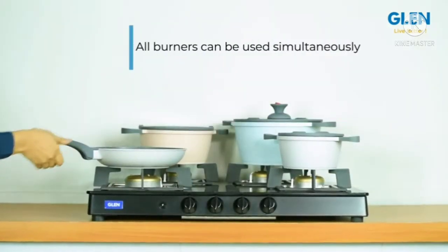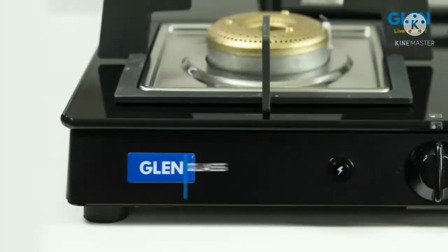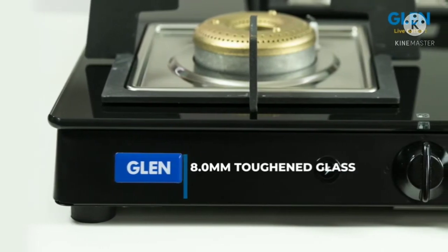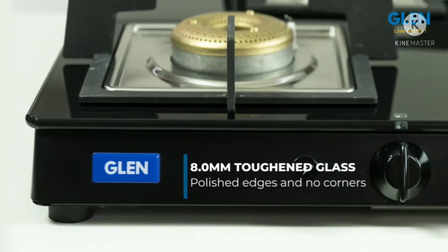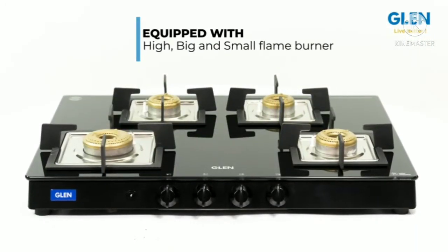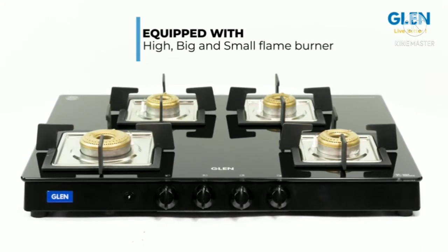Using all four burners simultaneously is the most important requirement for the housewife. It's easy to clean. The 8.0 mm toughened glass comes with a five-year warranty against breakage, has polished edges and no sharp corners, so it's completely safe. It has three different size burners: one high-flame burner for frying or any cooking requiring high flame.